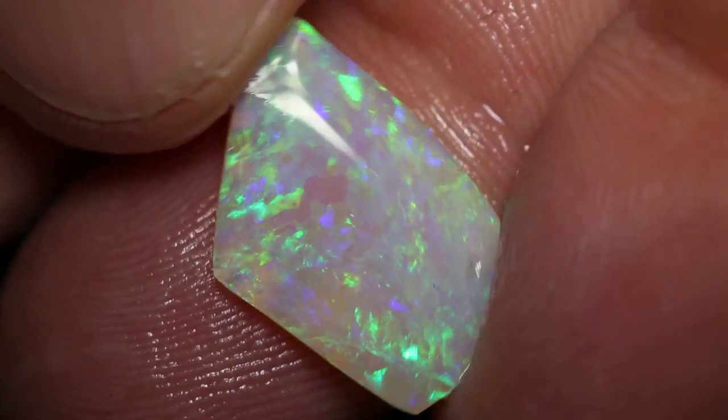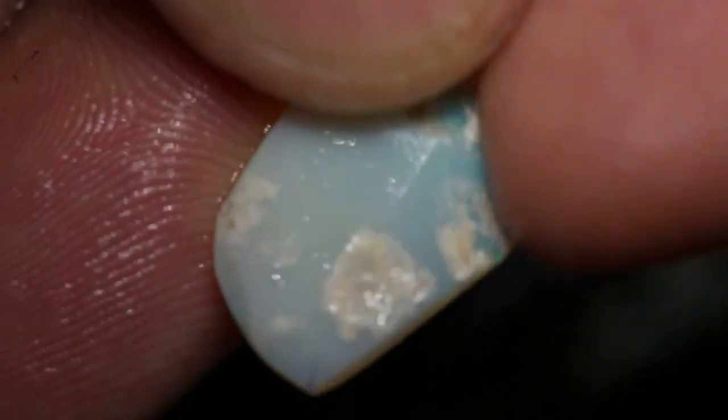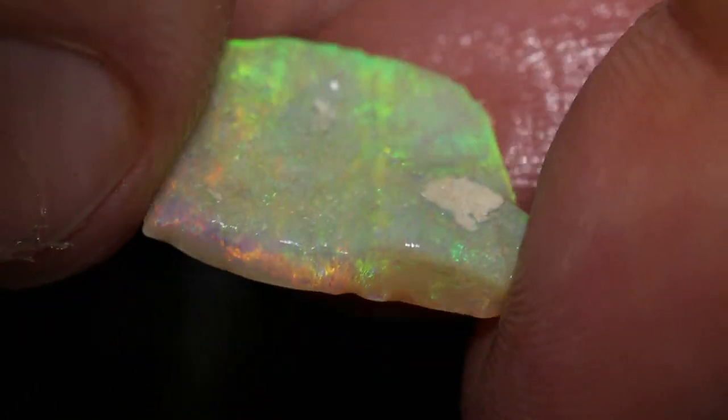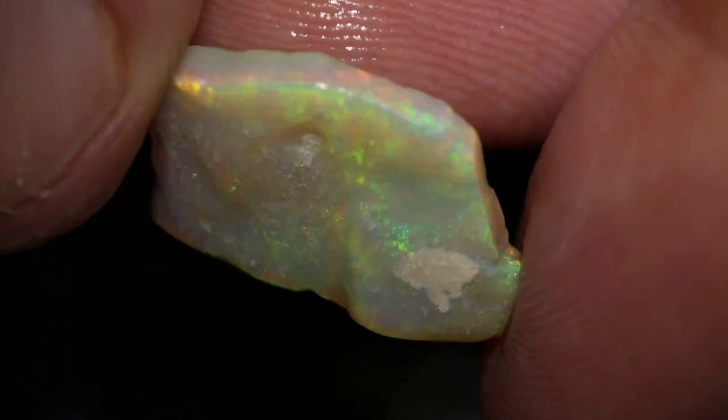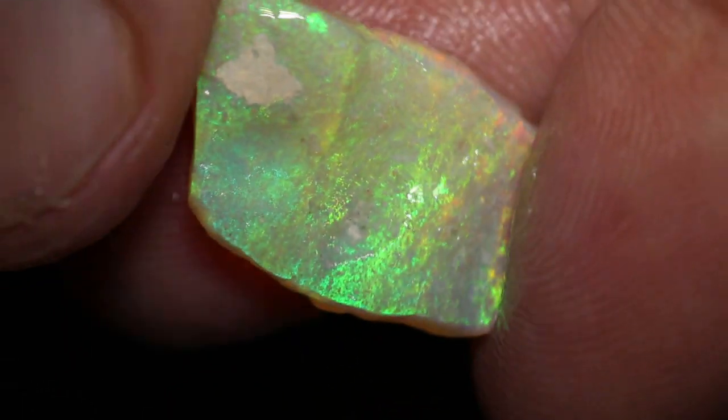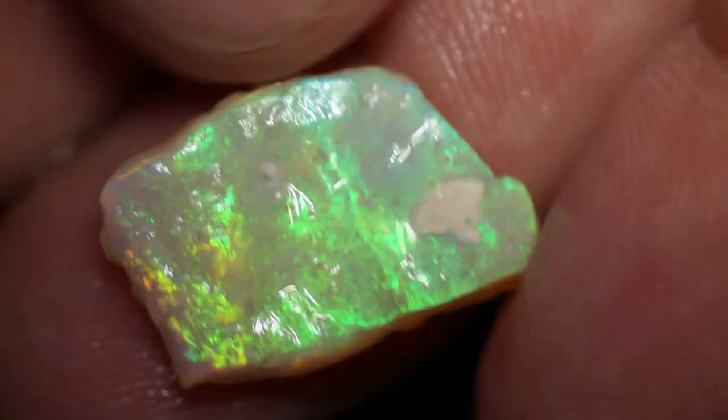Another nice stone sitting there. One potch. And another piece of moss pattern or sheen pattern. And that's it.